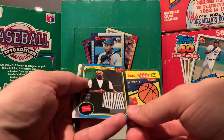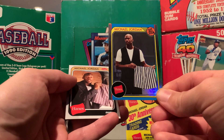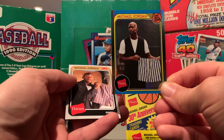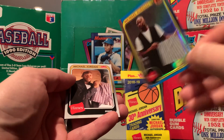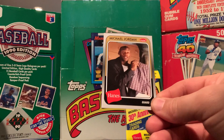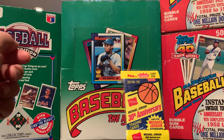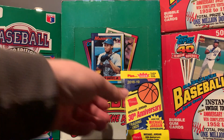And then we have kind of an all-star, like a rainbow type. And then some boxers. J35. All right, let's move on to the blue pack.